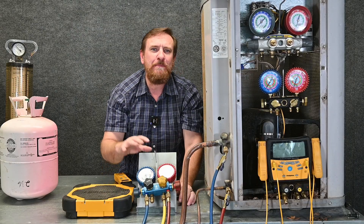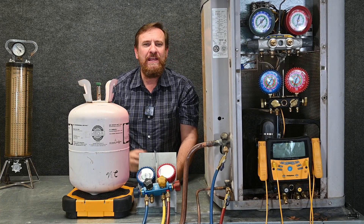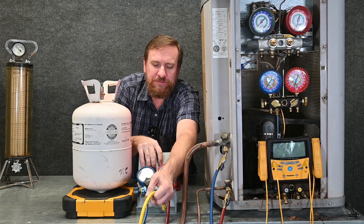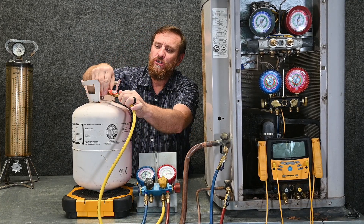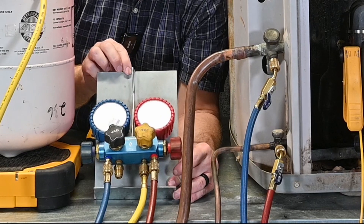We also want to hook up our refrigerant tank. Just like before, we're going to zero it out. I'm going to put the refrigerant tank on the scale, write down how much it weighs, and compare that with my ending weight from my last call to make sure I haven't lost any refrigerant. Then I'm going to take my yellow hose and open up this little ball valve right here, and loosely connect it to my tank. Leave it nice and loose. Now I have something a little different.